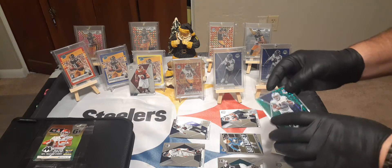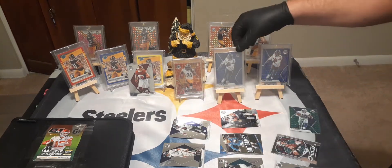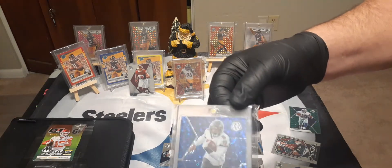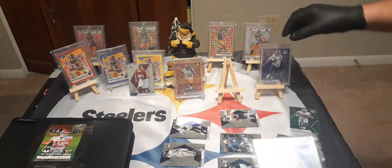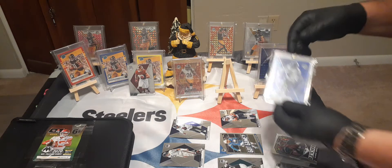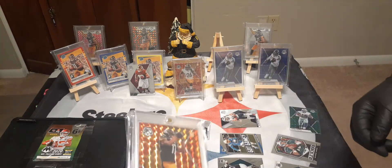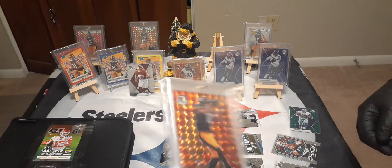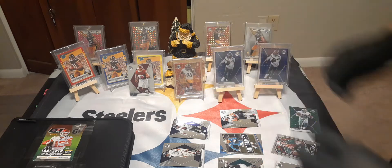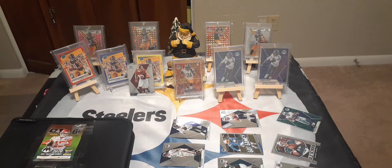I think these are pretty good products, there's a lot of cool stuff. You get these Lamar disco cards — see the disco, and this is the prism. And then we have other ones like this. Not just because they're Steelers players — it doesn't matter who's on the card. I'm a big Steelers fan and I happen to get lucky on pulls with these cards.